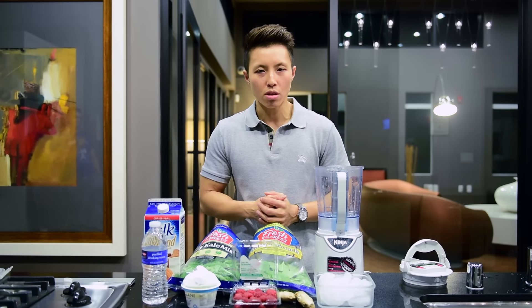Hello everyone, this is Miriam with Foodie Fitness. Today I'm going to show you how to make the healthiest smoothie of all time.